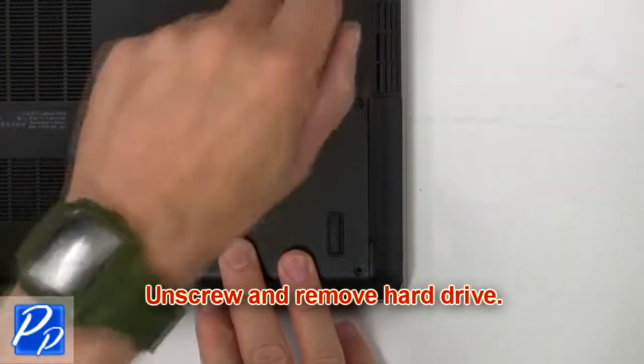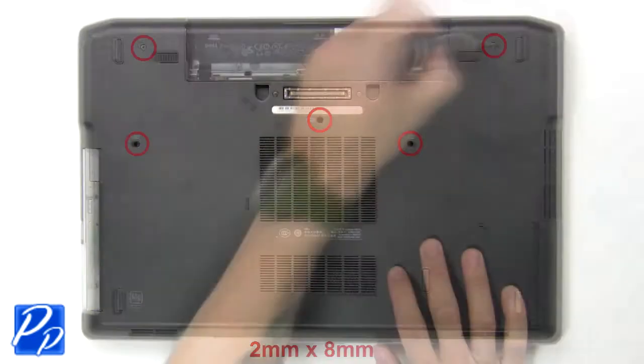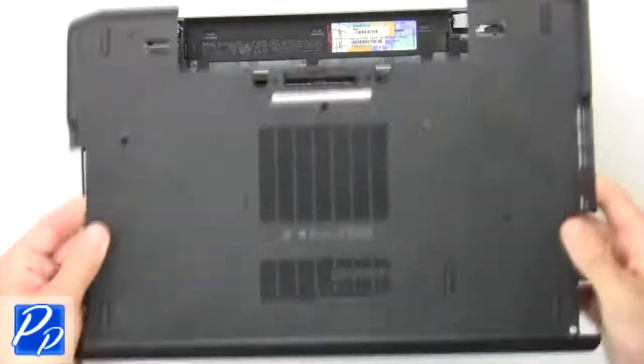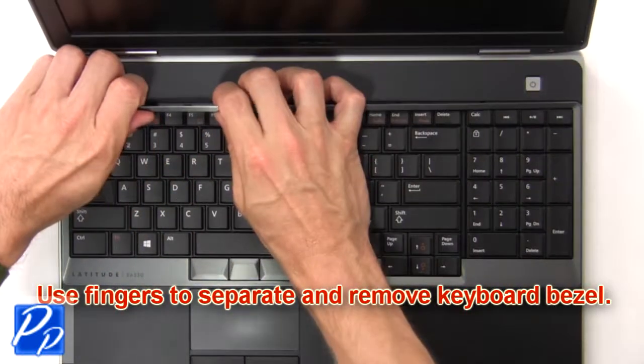Now unscrew and remove hard drive. Now unscrew and remove base cover. Now use fingers to separate and remove keyboard bezel.